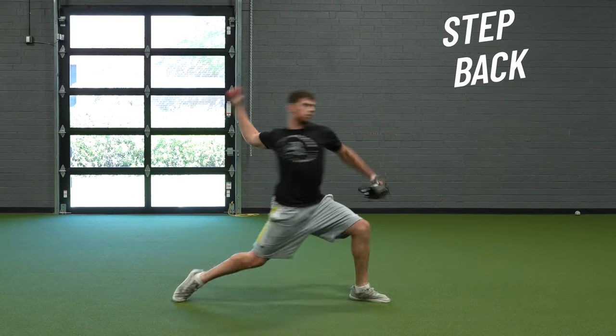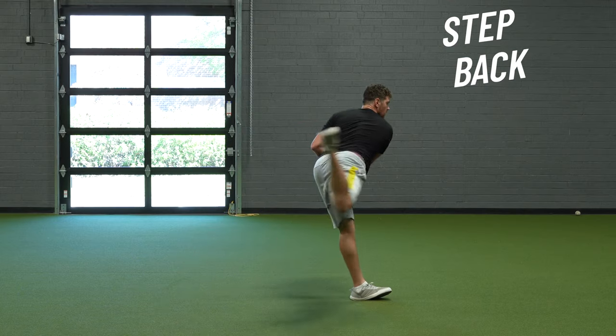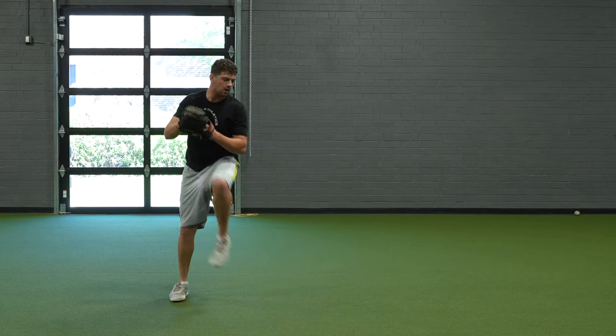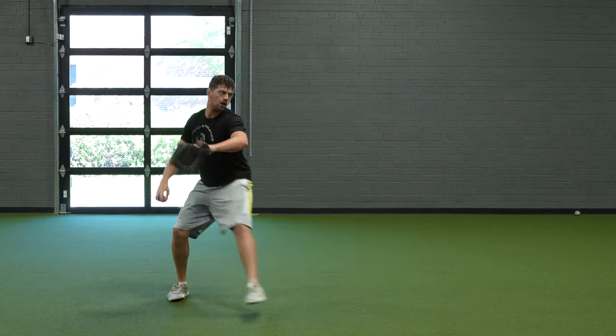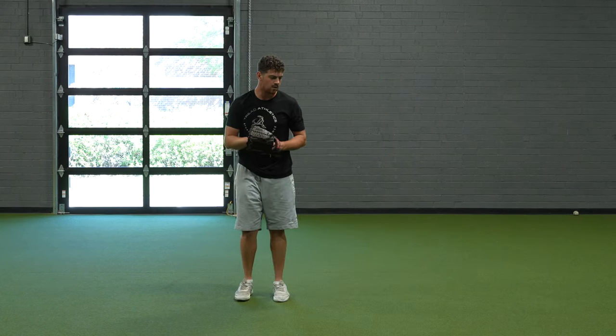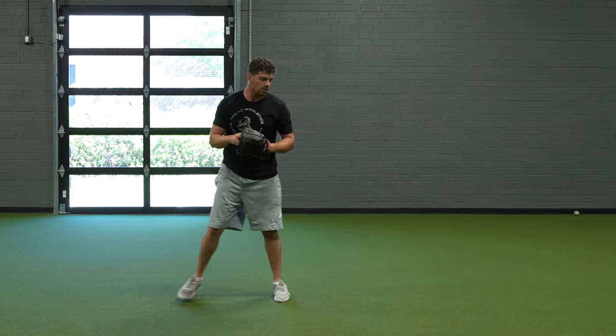Step backs — we've posted about them before, but they're a good option for those who need to stay in the backside longer. The step back into the backside can really help you engage laterally with the ground. As you go through your normal leg lift, you can really feel that reversal of energy, that reversal of direction, and feel the ground push back into you in more of a lateral sense.